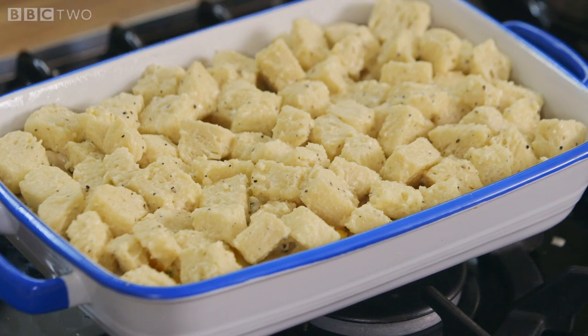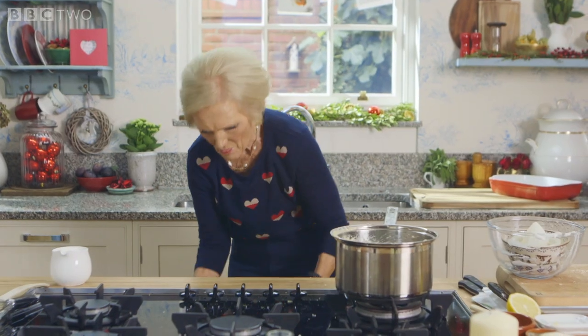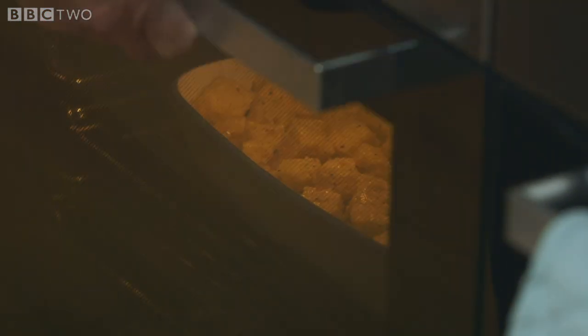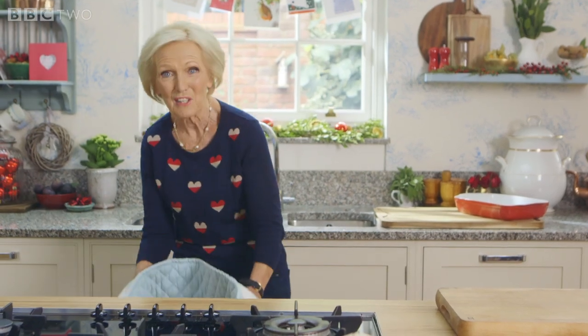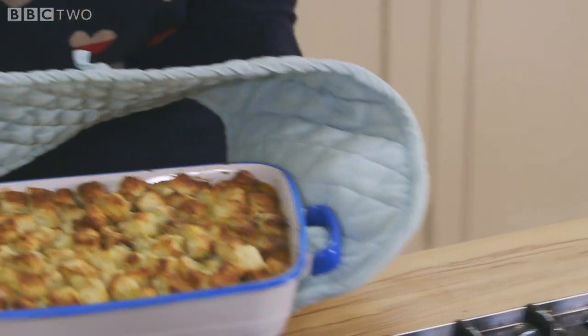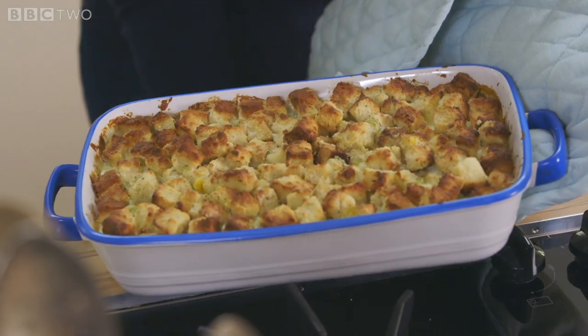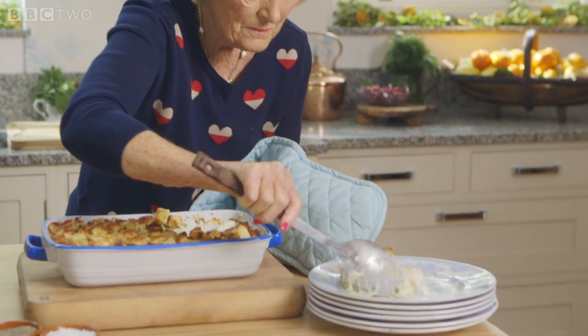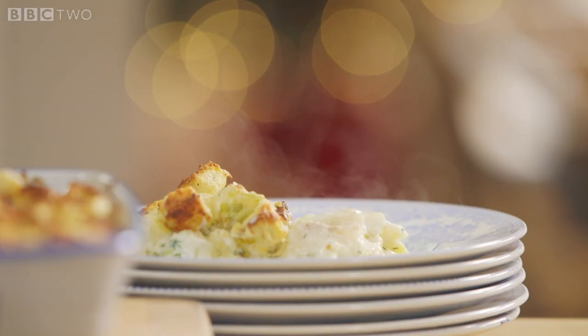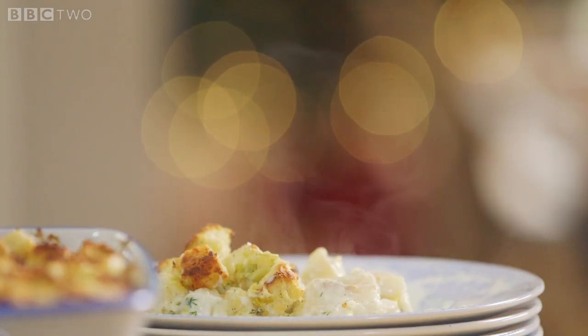There it is, all ready for the oven. Bake at 180 fan for 25 to 30 minutes until it's crisp and golden. How about that then? Who wouldn't be tempted to eat this on arrival on Christmas Eve? All piping hot, crispy topping — they'll all be starving for this.